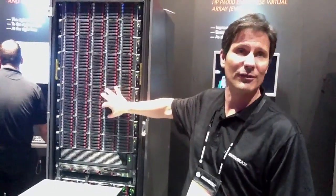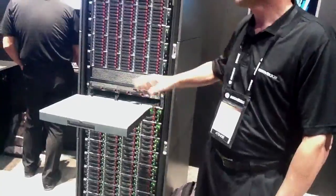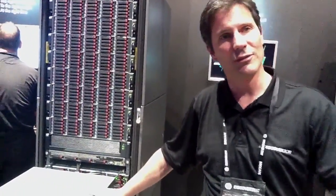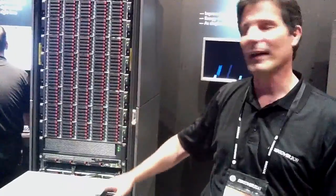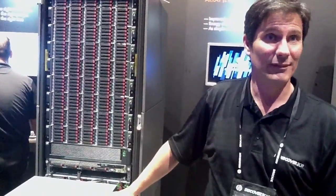Small form factor drives are new, and our large form factor drives are still not available. The back end has gone to 6 gigabit SAS. In the past it was fiber channel — the 4400 and 6400 line were both fiber channel. Now you're SAS on the back end. We've got 9 capacity points right off the start for the first release.